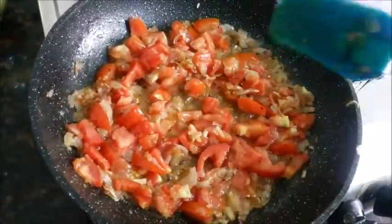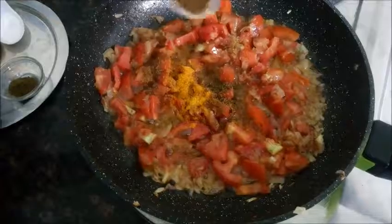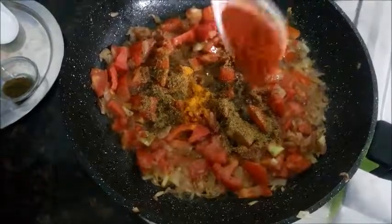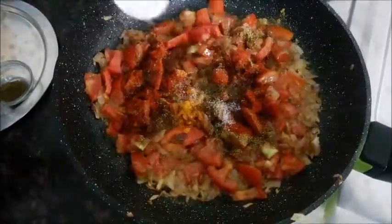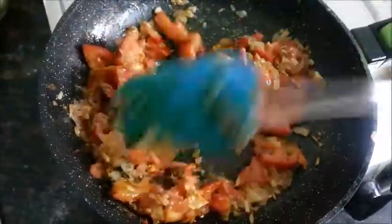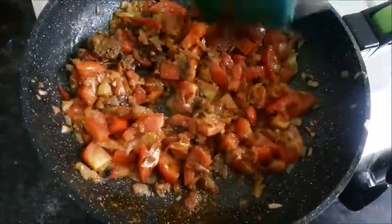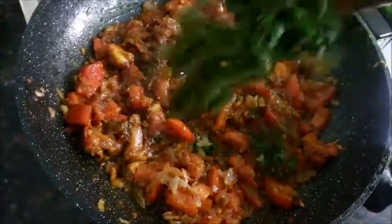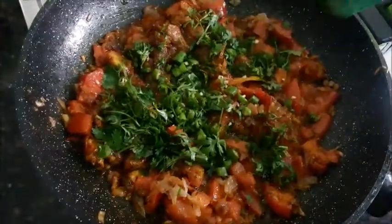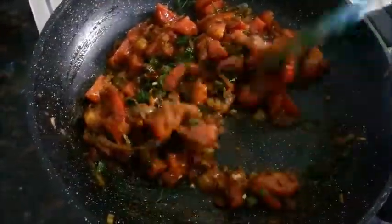This is the time when we will be adding in the powdered spices. I am adding in the turmeric powder, crushed cumin seeds, coriander powder, red chilli powder, salt according to taste, and garam masala powder. Fry this masala base very nicely till everything combines together, and if you feel the tomatoes are still hard you can add some water, cover and cook for some time. Then bung in the fresh coriander and green chillies and give it all a nice mix and fry for a little while.